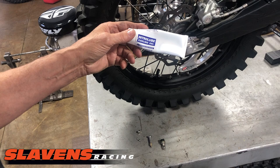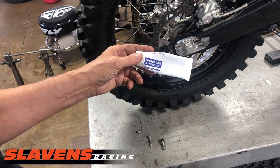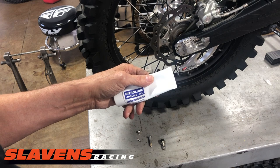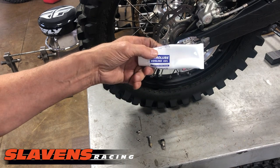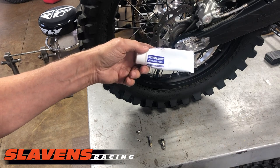I highly recommend you use the Nitro Lube — we also sell the Michelin lube, but the Michelin lube is more money and has half as much silicone in it. The volume is the same, but the silicone content is half of what it is in the Nitro Lube, so you're getting a lot more lubrication for the dollar.